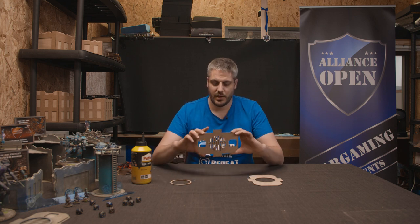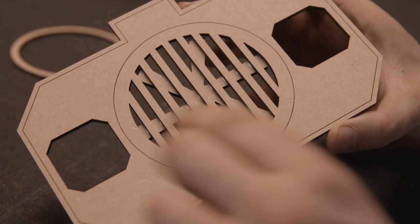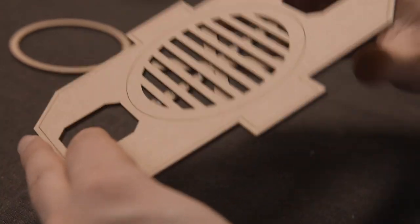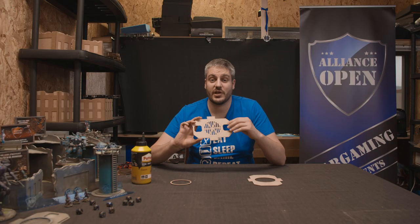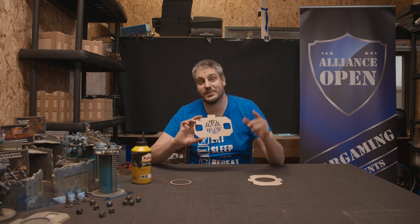Then you can move the ring. As you can see, there's some glue spillage in there — we're just going to take some extra MDF cutouts to make sure to remove that now while it's still wet. After that, we're going to leave it to dry for a little bit, and after that we'll paint it and come back to you guys.